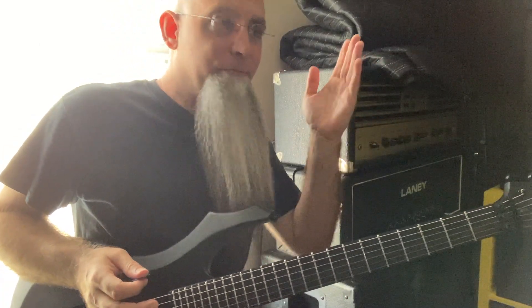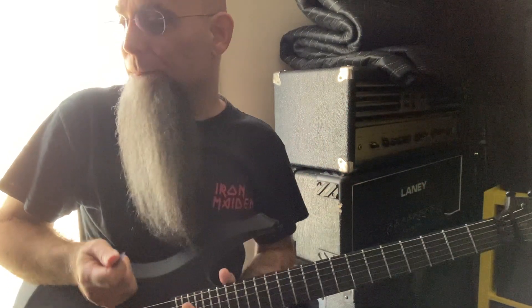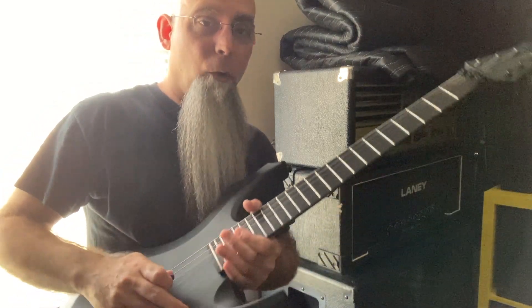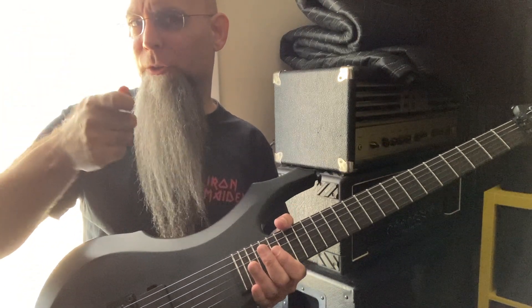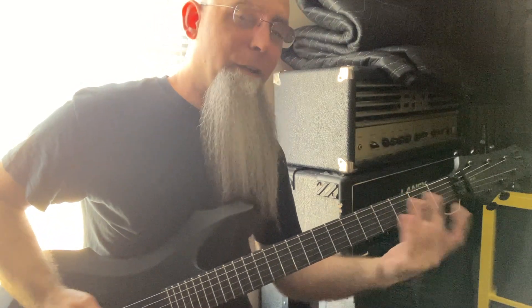For over 30 years I've been playing guitar — I should be a lot better, but I'm not. I've been tremolo picking for at least 30 years and originally I would always anchor. I've tried to move away from anchoring over the last several years. Have I gotten better? Who knows.